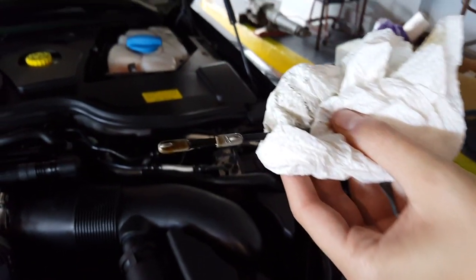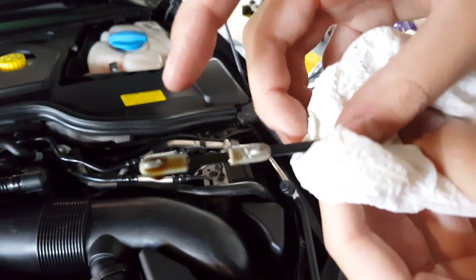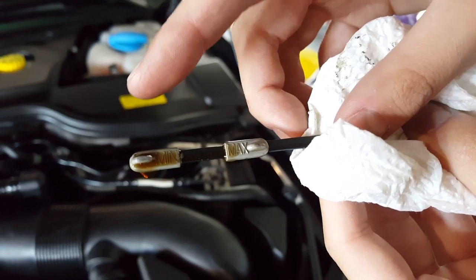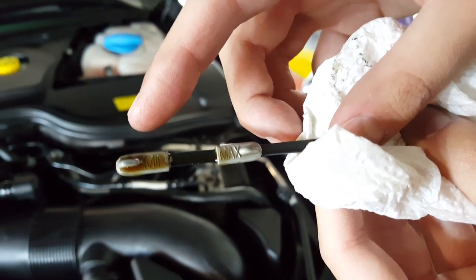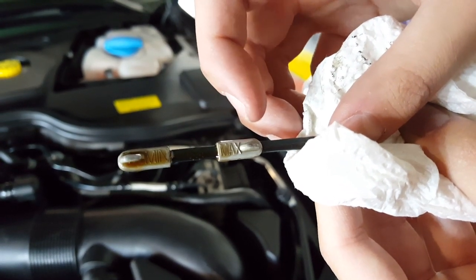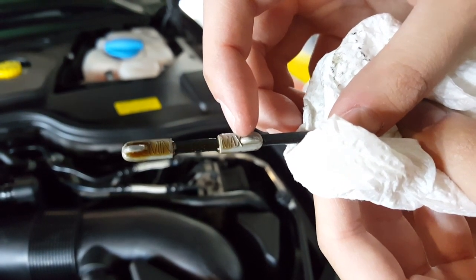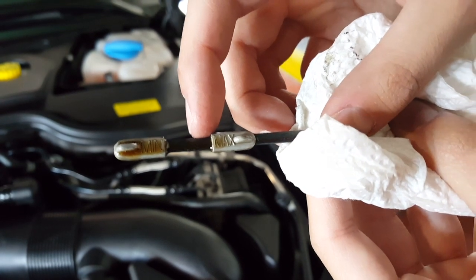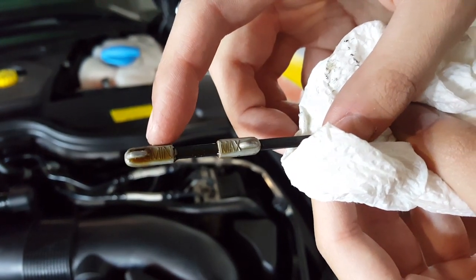Now you can see the oil. This dipstick has a min and a max line. Min means you need to refill it with a whole container of oil. Middle means half a container. Max means it's fine and doesn't need a refill. As you can see, the oil right here is at max, so this Audi's fine — I don't need to add any. If it were at the middle line, I'd add half a container; if it's down at the low line, I'd add a whole container of oil. Wipe it off and put it back in — that's how you check your oil.